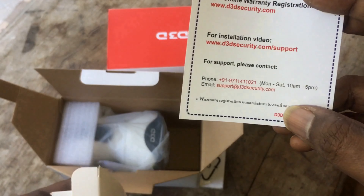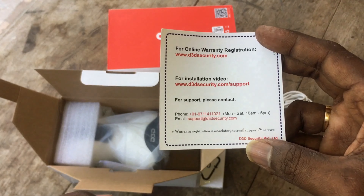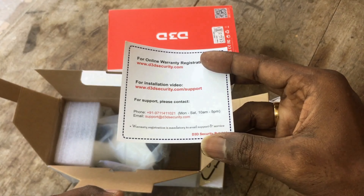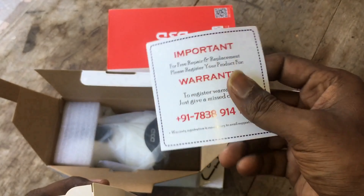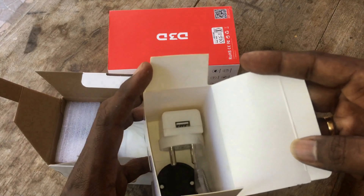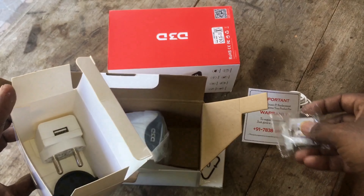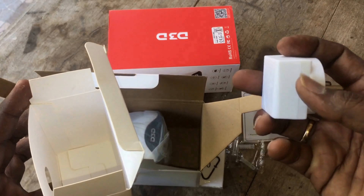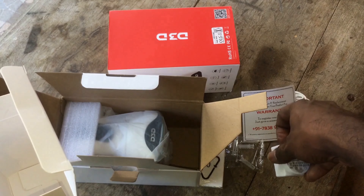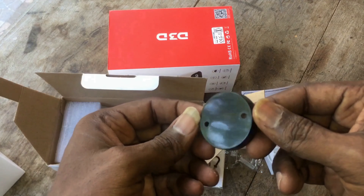This camera has two years of warranty. To avail the warranty, you have to contact D3D support or give a missed call to the given number. They have also given two mounting screws and a USB power adapter, which is compatible with a power bank too.